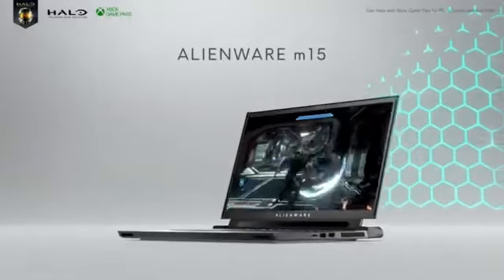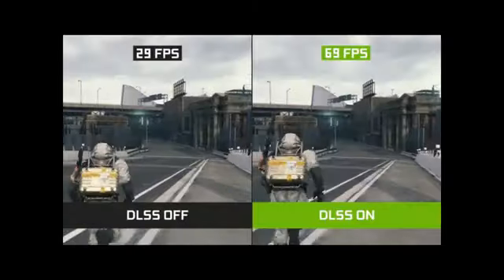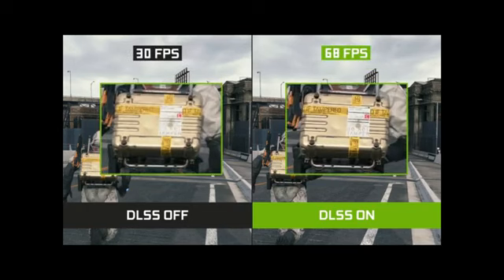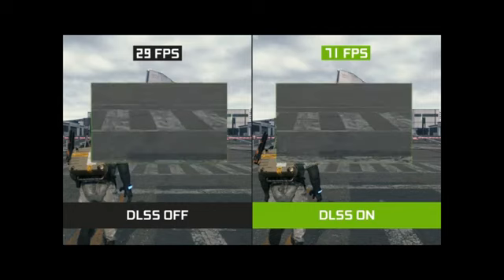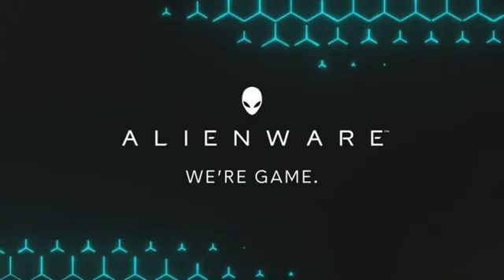Alienware M15 R3 Gaming Laptop: Core i7-10750H, NVIDIA RTX 2070 Super, 15.6-inch Full HD 300Hz display, 16GB RAM, 512GB SSD. Brand: Alienware. Series: M15 R3. Screen Size: 15.6 inches. Color: Black. Hard Disk Size: 512GB. CPU Model: Core i7. RAM Memory Installed Size: 16GB. Operating System: Windows 10. Card Description: Dedicated. Graphics Coprocessor: NVIDIA RTX 2070 Super.